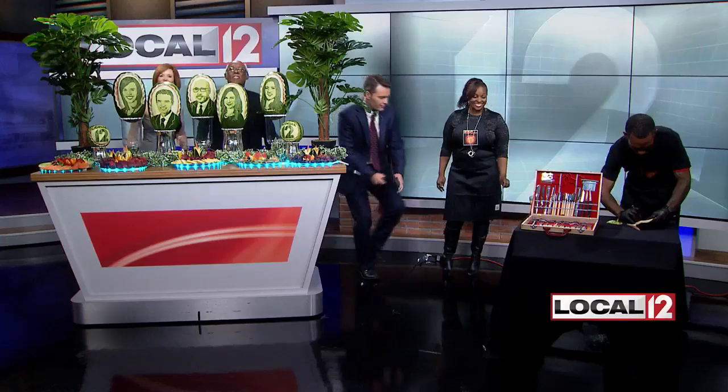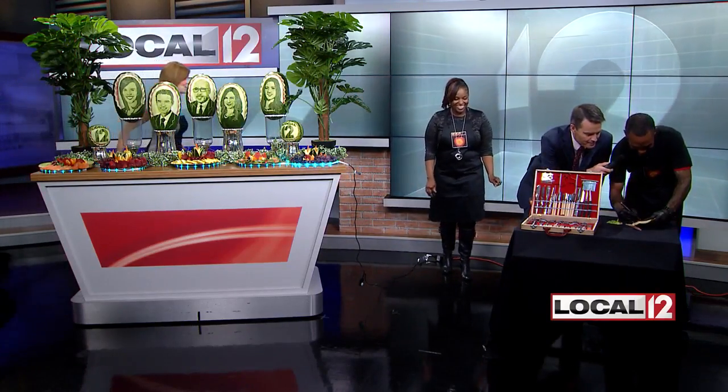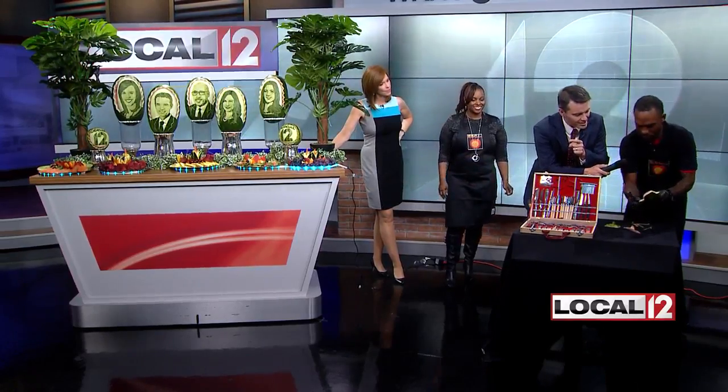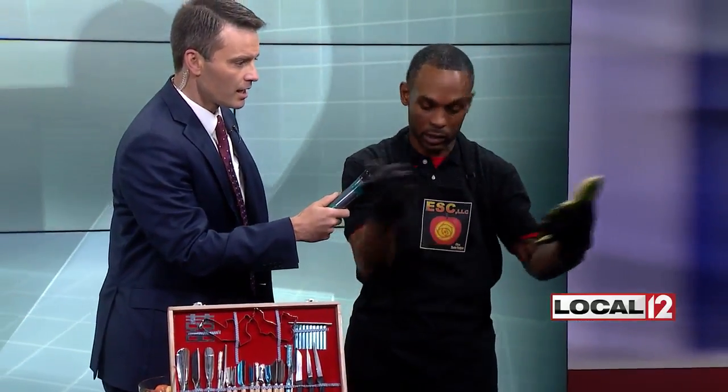I know you don't want a microphone in your face while you're working, but I've got to come over here anyway. When you're doing something like this, you obviously looked at some of our headshots to put those together. How long does it take? Well, I have sort of a photographic memory. I look at it, get a picture in my head, and put that visual onto the watermelon. Approximately about two hours, because I have to get the image on the watermelon and then I pretty much freehand the rest, using the picture as a reference.